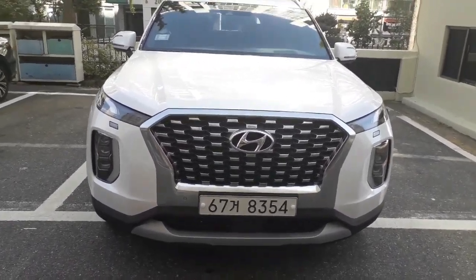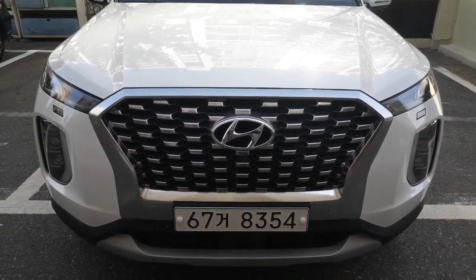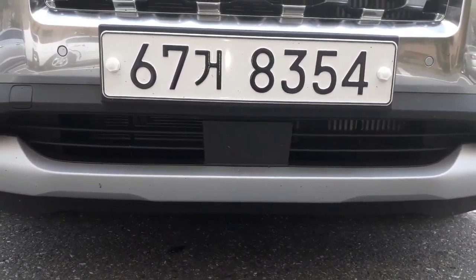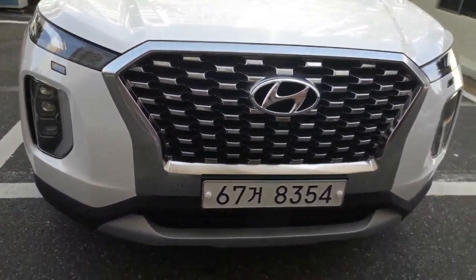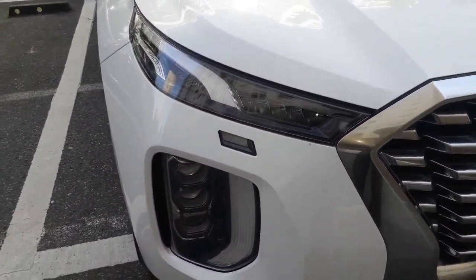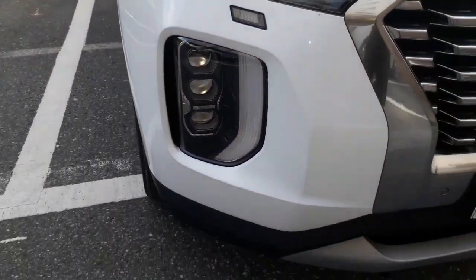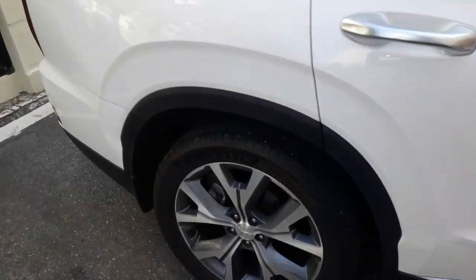현대 펠리세이드 외관 익스테리어를 보고 있구요. 이 차 같은 경우는 라디에이터 그릴을 굉장히 강조하기 위해서 전면 레이저 센서가 밑에 달렸습니다. BMW의 키드니 그릴처럼요. 이게 악어의 눈물을 형상화한 디자인이구요. 미국 판매 모델은 램프가 두 개, 한국은 세 개입니다. 휠은 20인치를 사용하고 있구요, 후면부로 가서 보겠습니다.